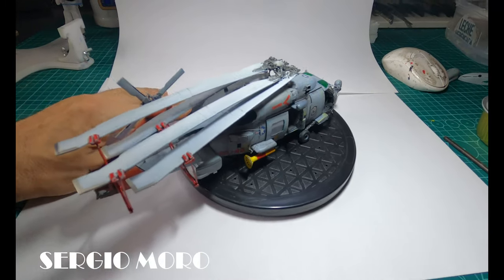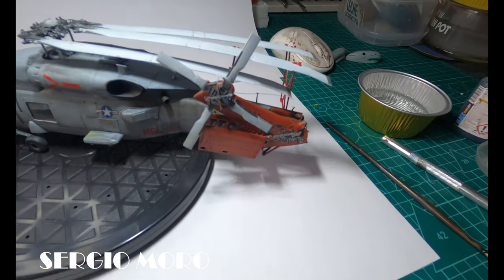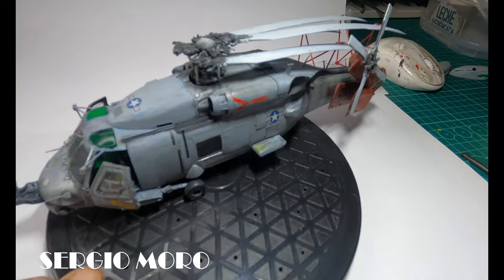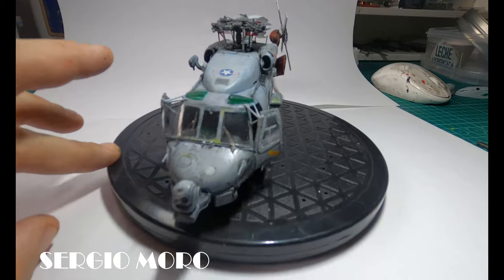Here we see the final result once we put together the different details that make our model unique, with all the different pieces. I hope you like it and see you in the next video — thank you so much for watching!